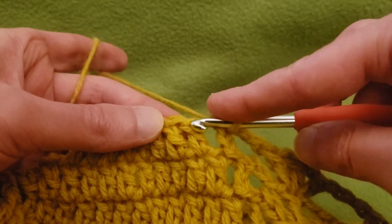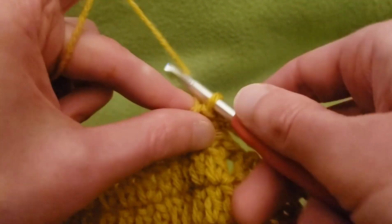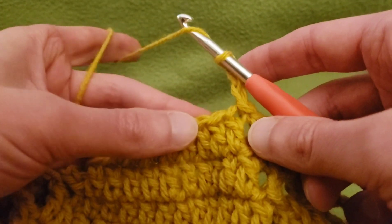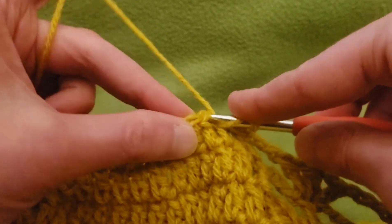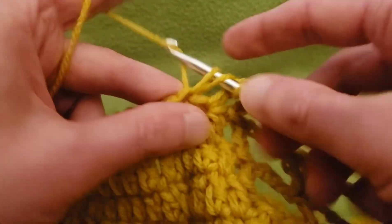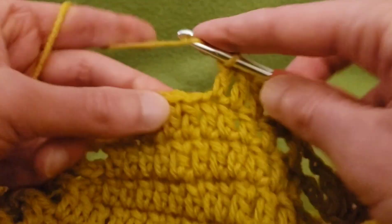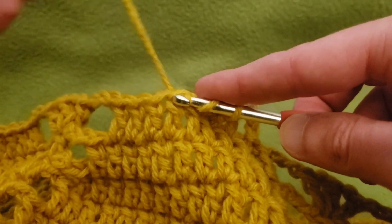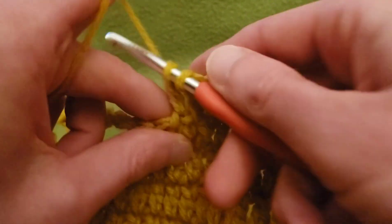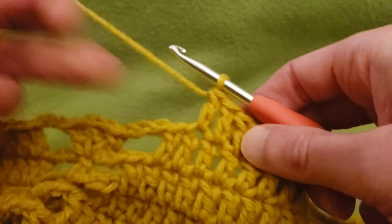Let's slip stitch into this next stitch and chain up three. Double crochet our way across, omitting the last stitch. That gives us two, three, four, five, six, and seven double crochets for this leaf here.